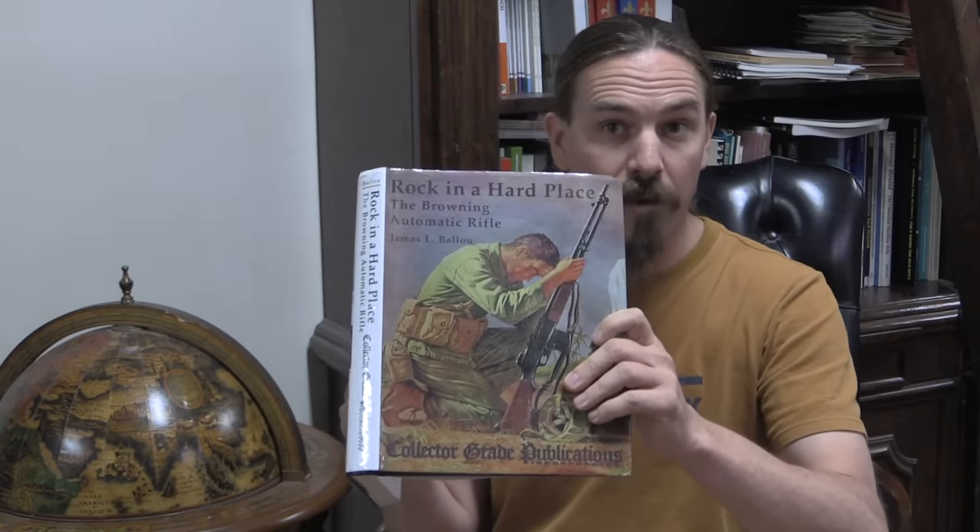I want to read a bit of the response from the Infantry and Cavalry Board directly. This is quoted in James Ballou's book Rock in a Hard Place — Collector Grade Publications — an excellent book on the history of the BAR. The Infantry and Cavalry Board, responsible for determining what small arms are developed and acquired, says: 'In the armament of the individual soldier, the tendency of modern thought and progress is believed to be towards the development of a self-loading shoulder rifle. The BAR as a single-shot weapon is not satisfactory.' When they say single-shot, they mean semi-automatic.